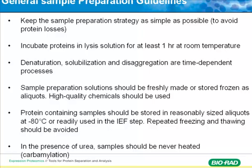Sample prep solution should be freshly made, especially when you have urea. Urea is not very stable — that's the disadvantage of using a urea buffer. It can carbamylate your proteins at the primary amine groups, and the longer you keep your urea buffer, the more carbamylation you'll see. This introduces artificial spots on your 2D gel, so try to use it as fresh as possible.